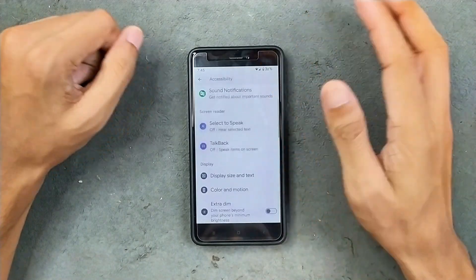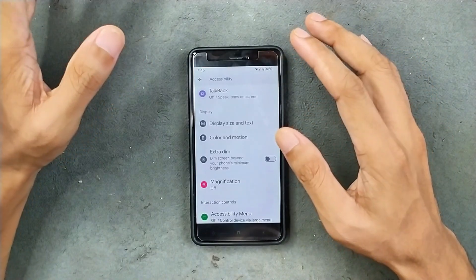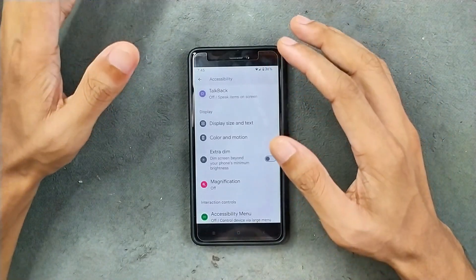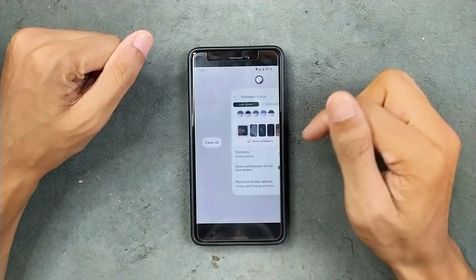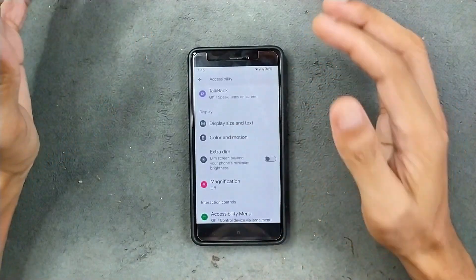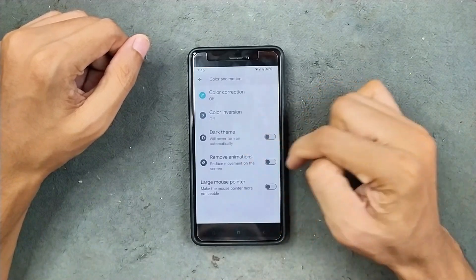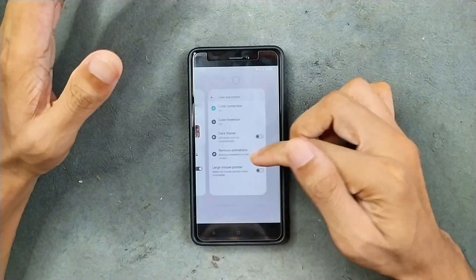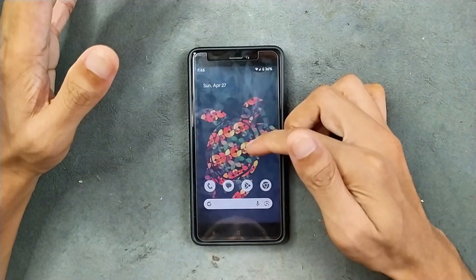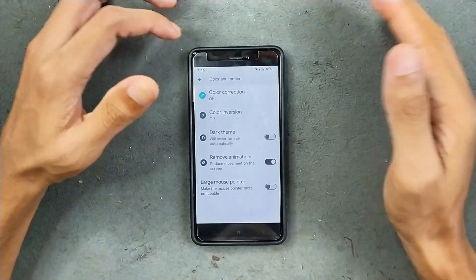In the accessibility section, we are getting all the typical options. One thing you can do with this ROM — as this device is pretty old and Android 14 is not really optimized well for it — the animations, although good, it's better to disable all of them. You can do that from Color and Motion, where you'll get remove animation. The animation will be faster and the device feels faster. So disable the animation if you are using this ROM.